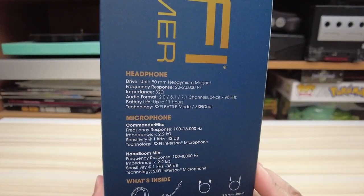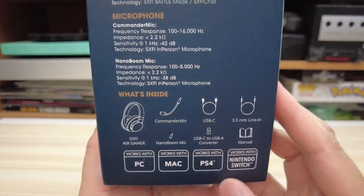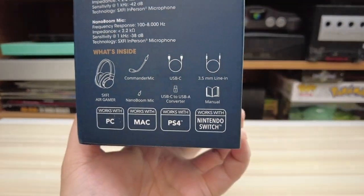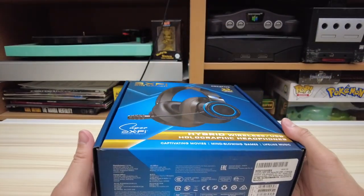For those interested, pause right here to see all of the specs. But a few things I want to highlight: it has a battery life of up to 11 hours and it comes with a nano boom mic. So I'm expecting some very good things from that microphone.